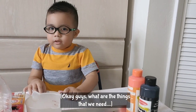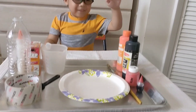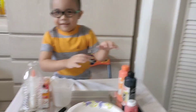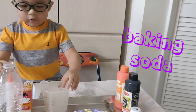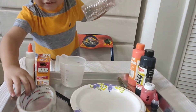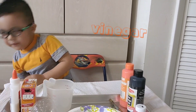Okay guys, what are the things that we need? We have some paint, we have some coloring red, we have a paintbrush, a plate, and a cup, and soda, and glue, and a bottle, and this tape, and this paper, and don't forget the vinegar!